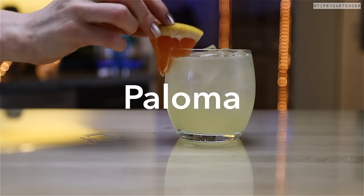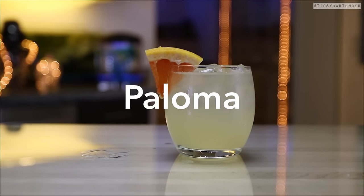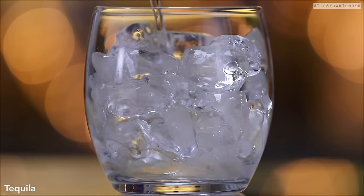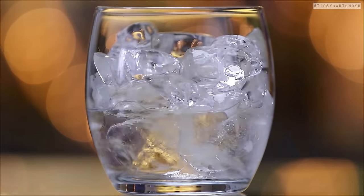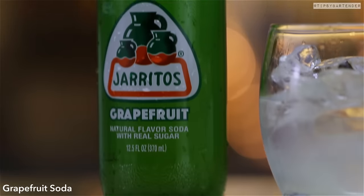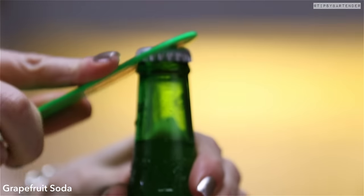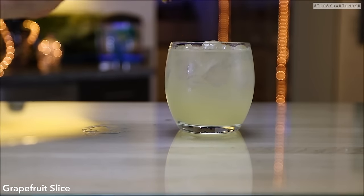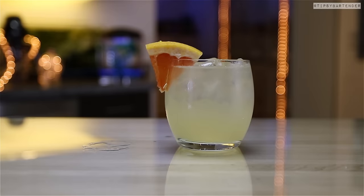Next up, we have the Paloma. Beautiful. This is all grapefruit-infused ice. You can mix this one in the glass. Hit it with a little bit of tequila, then come behind that with some fresh squeezed lime juice. Follow that lime juice up with some grapefruit soda — Squirt, Jarritos, whatever your brand is, we're loyal to no one here, we use whatever brand we want. Garnish with a little grapefruit slice and you're good to go.